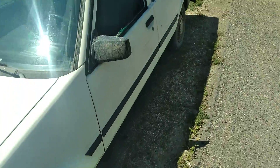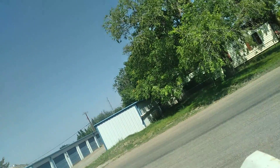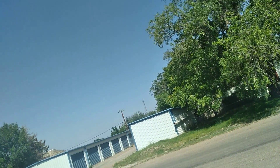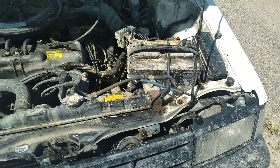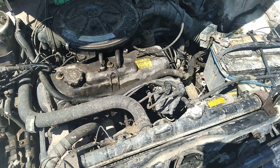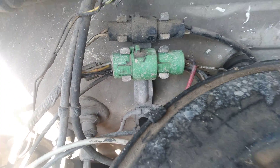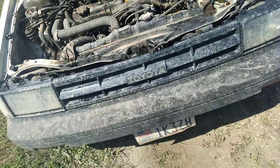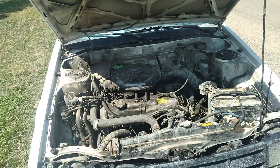There's an issue with the idle — the throttle will stick, so sometimes it idles way high. I noticed a green plug was unplugged when I first got it. I plugged it in and it started idling high, so every once in a while when it idles real high I can unplug that connector and it'll die down, but the throttle sticks too.